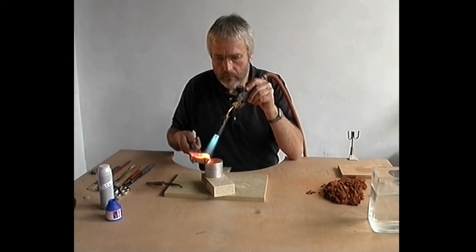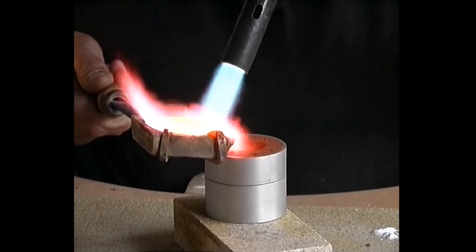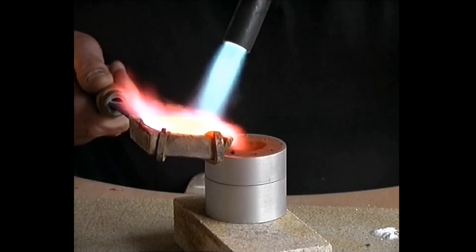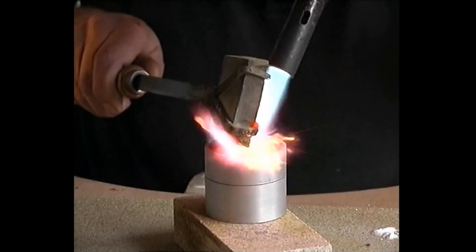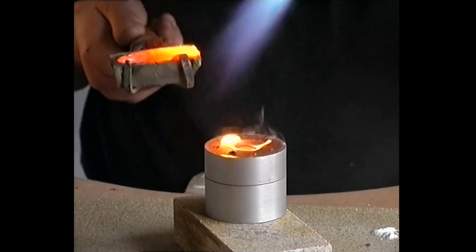When casting gold and silver, we must realise that whenever the flame is taken off the metal, it will cool very quickly. Therefore, during pouring, keep the flame on the metal.